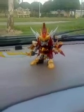Hey guys, Diceboy22 here, and I just got out of work, and I'm doing this review in the car again, I know.